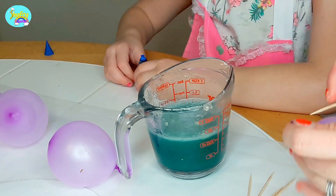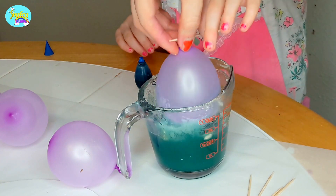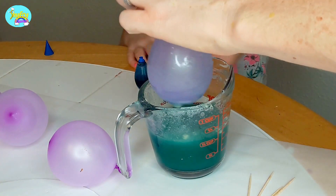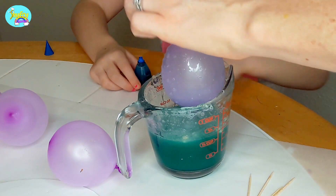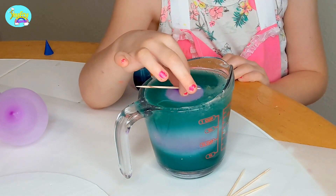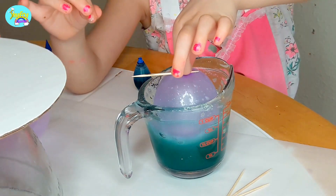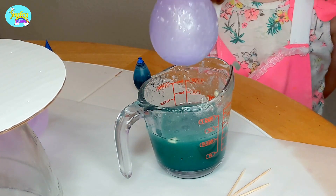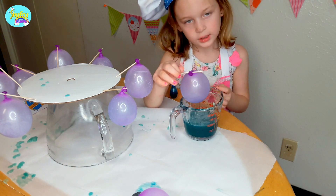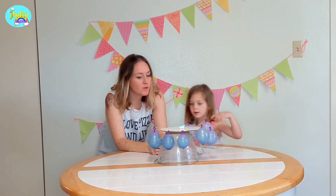So we grab a balloon, poke it through. I want to do it! And then you submerge it and push down. We are going to have to do this a couple of times to make a good coating on it. It made a mess everywhere — it's sticky. Sticky and stinky. So now we just wait for them to dry.